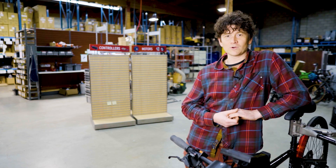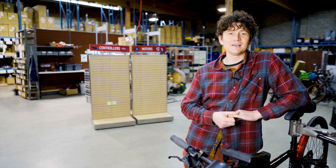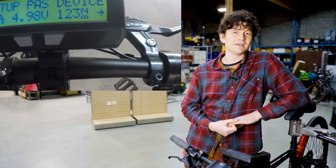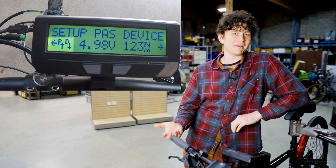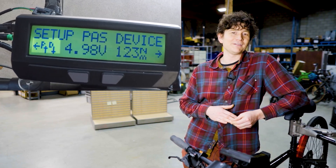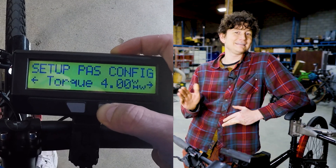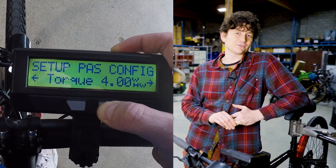To support torque sensing control with the Cycle Analyst, we've traditionally always required a cadence sensor — partly as a safety feature and also because computing human power required knowing the cadence. In the new 3.2 firmware, we've added control settings to decouple the need for a cadence sensor for torque assist to work.